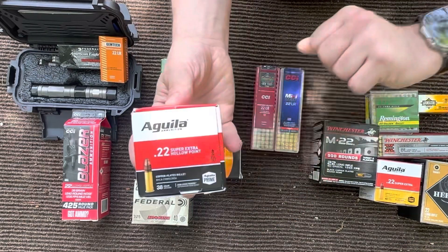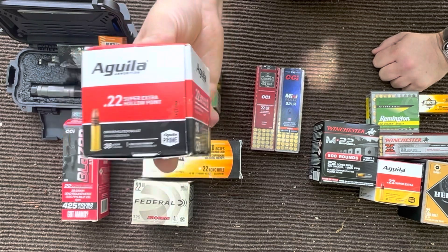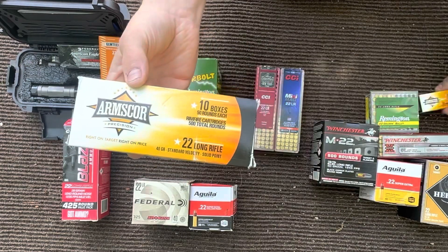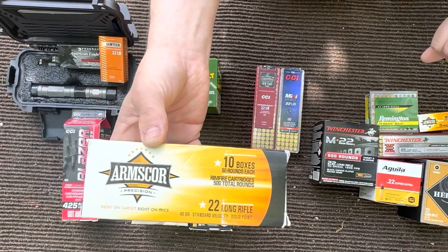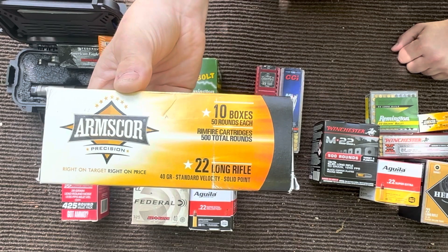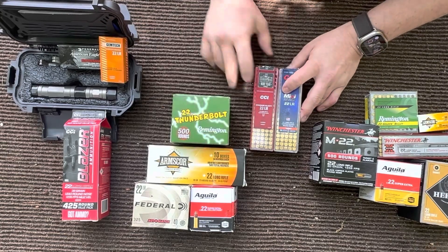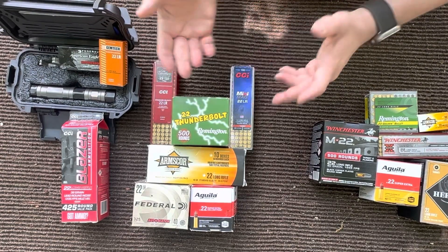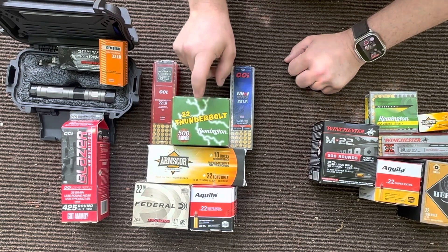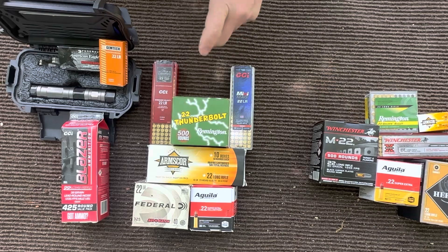We're going to one I was kind of surprised about, which is the Aguila 38 grain hollow points — these have actually performed quite well in this gun. And another one I was pretty surprised about: I was really expecting the high velocity 40 grains to work better, but I've actually found that the 40 grain standard velocity Arms Core rounds actually cycle quite well. And then my favorite: the Remington Thunderbolt. A lot of people hate on this round because it can be pretty dirty, but this is the ammo my particular gun really likes and has cycled almost 100% on.